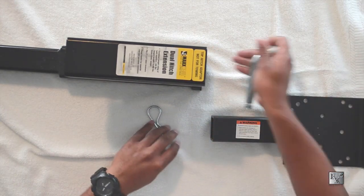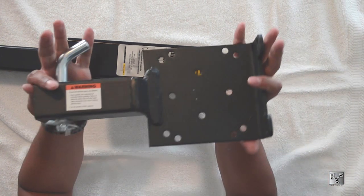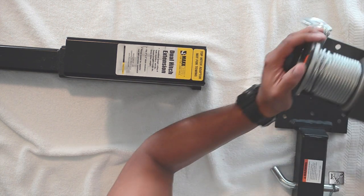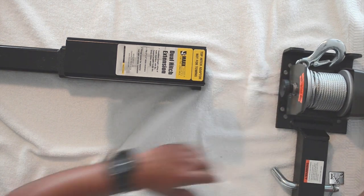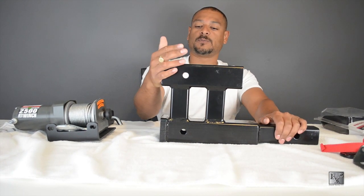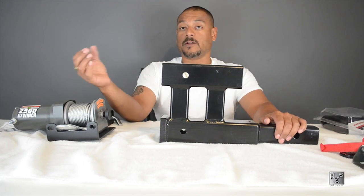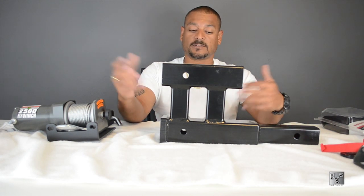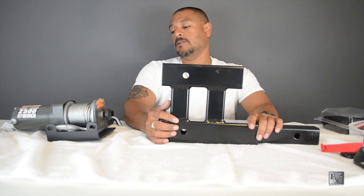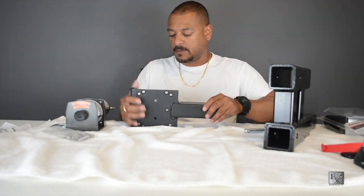This is the actual hitch mount with the receiver pin — that comes by itself. The winch will mount to this bracket. I also got a double receiver: one portion slides into the back of my Jeep, one portion holds the winch, and the other portion holds my two-inch ball that I'll attach my trailer to. That way I don't have to disconnect and reconnect anything — it's all together in one unit. It's a double two-inch female receiver, so that's the plan.